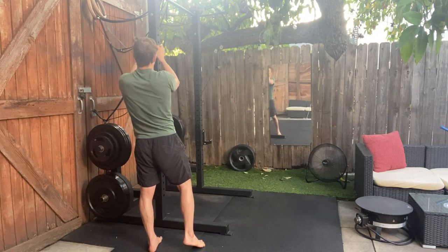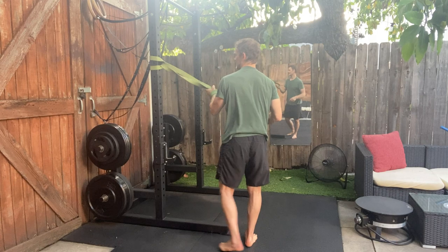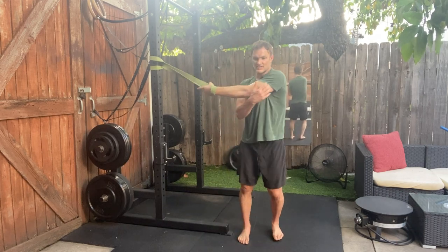Then lower the band to about head or eye height. Then it's the posterior delt stretch.